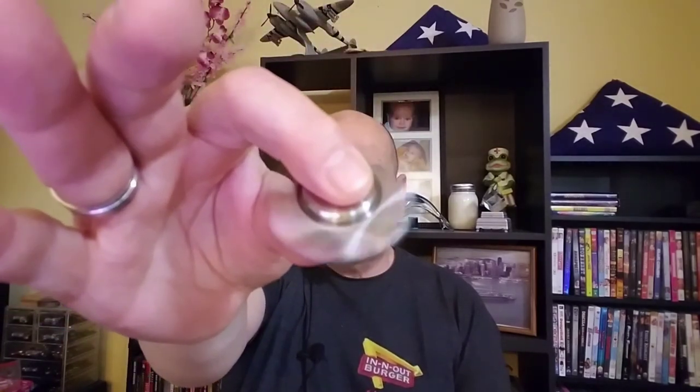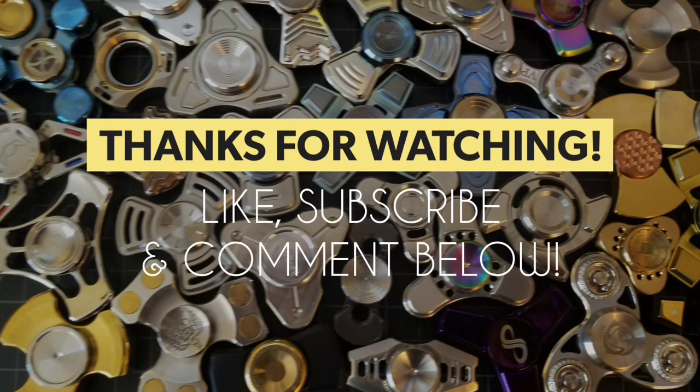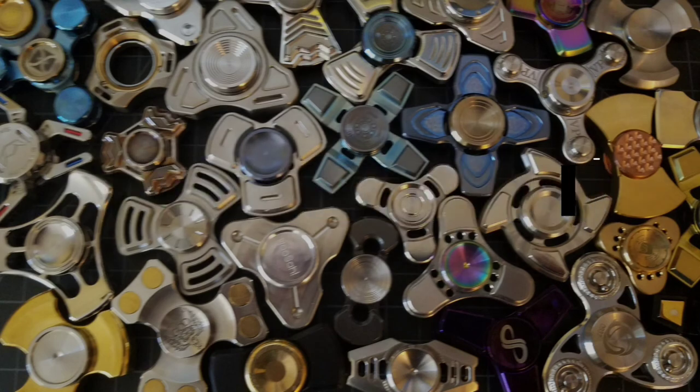If you want to do me a favor, hit that like button down below — that is always appreciated. I'll leave a subscription link up above. A couple other videos for you to check out. Appreciate you stopping by the channel. Always a good time here at Fidget and Style. Keep calm, spin on. Happy holidays!